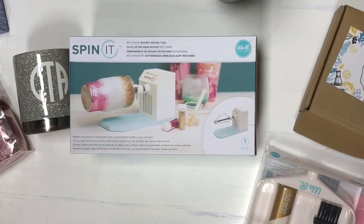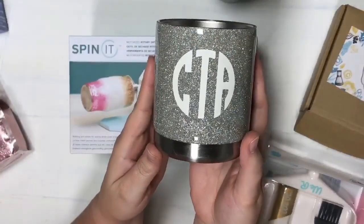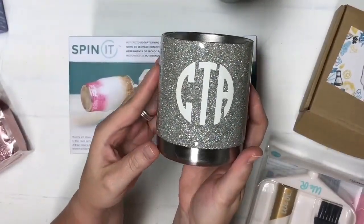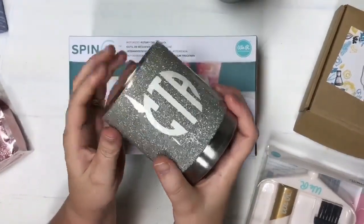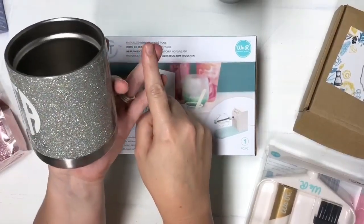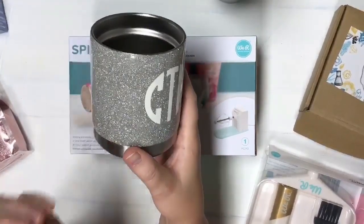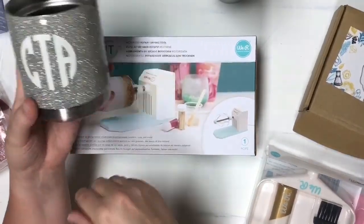Several years ago I was making these cups but I was doing it with the DIY rotisserie maker. This cup right here I had made several years ago with the DIY rotisserie maker — I made tons of cups with it. But it's kind of a fuss to make your own: number one it's kind of pricey, number two there's a lot of work involved, you've got to cut that metal down, all these pieces that you have to have for it.